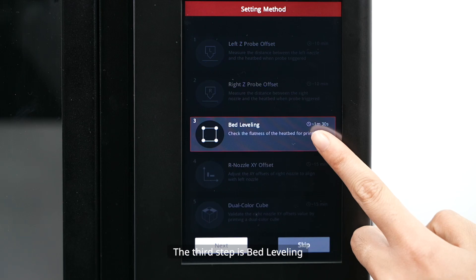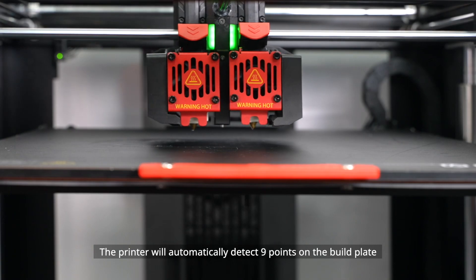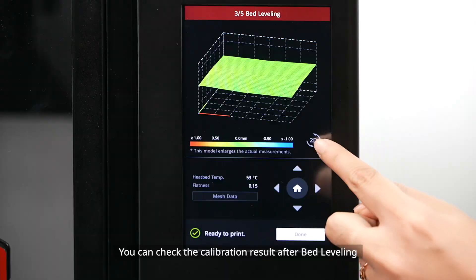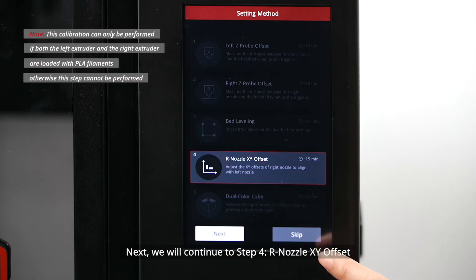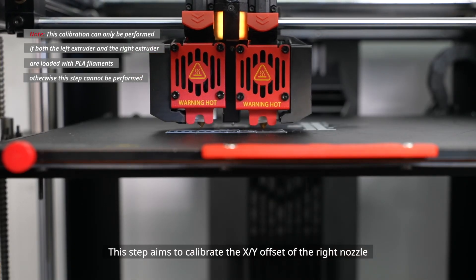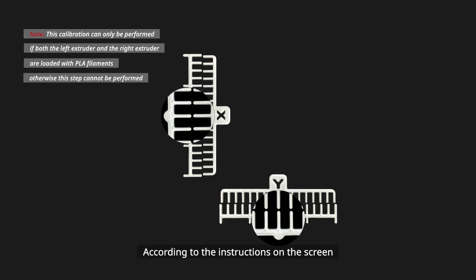The third step is Bed Leveling, which calibrates the bed leveling of the build plate. The printer will automatically detect 9 points on the build plate. You can check the calibration result after bed leveling. Next, we continue to Step 4: Nozzle XY Offset. This step aims to calibrate the XY offset of the right nozzle so that it can align with the left nozzle. The printer will print two test models.